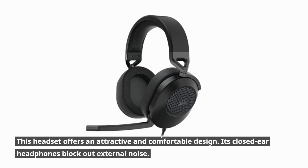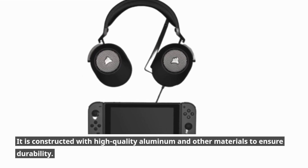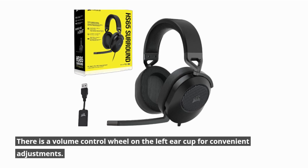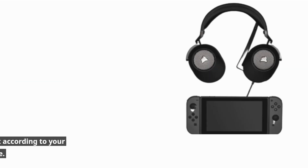This headset offers an attractive and comfortable design. Its closed-air headphones block out external noise, and it is constructed with high-quality aluminum and other materials to ensure durability. There is a volume control wheel on the left ear cup for convenient adjustments. The microphone boom arm is adjustable and can be bent according to your preference, and once positioned correctly, it will stay in place.